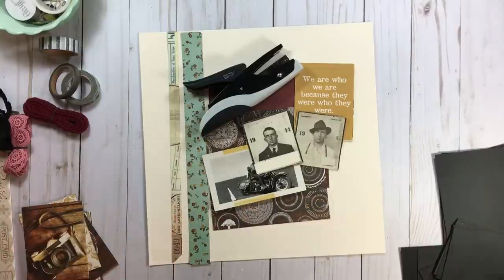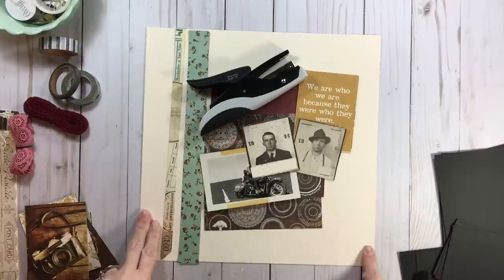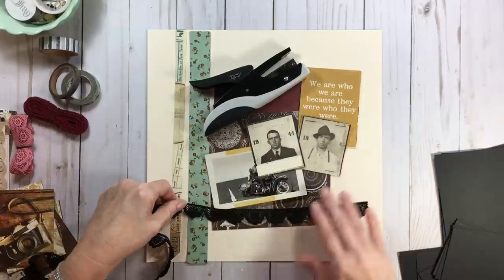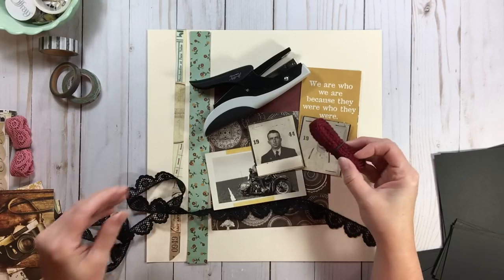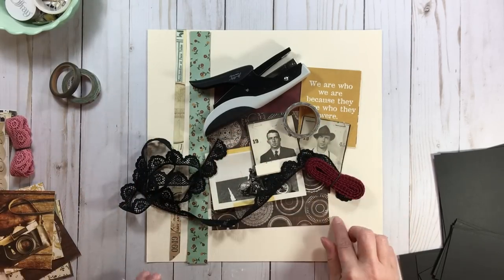I am going to use this ribbon. You might ask — you decided against doilies, so why use ribbon? I just like it because it's black. Or I could use this burgundy, or maybe I'd do both. I also have this black and white ribbon — oh, that'd be fun too.